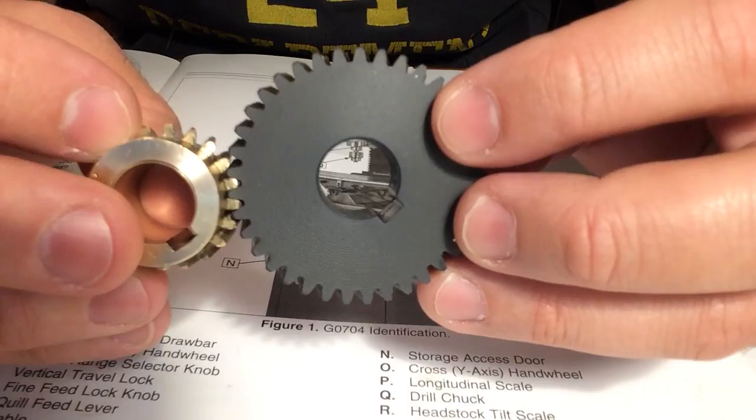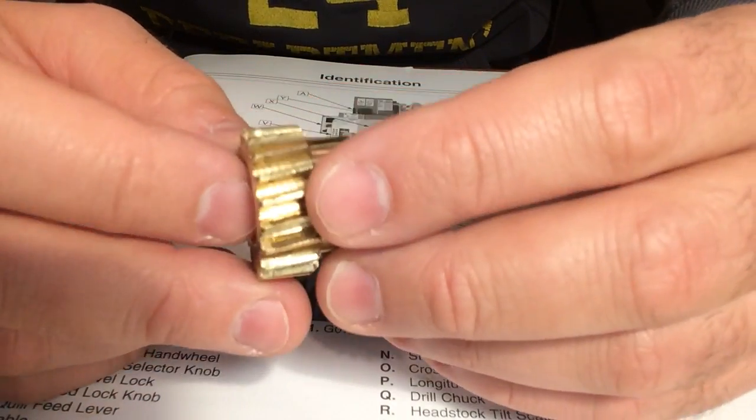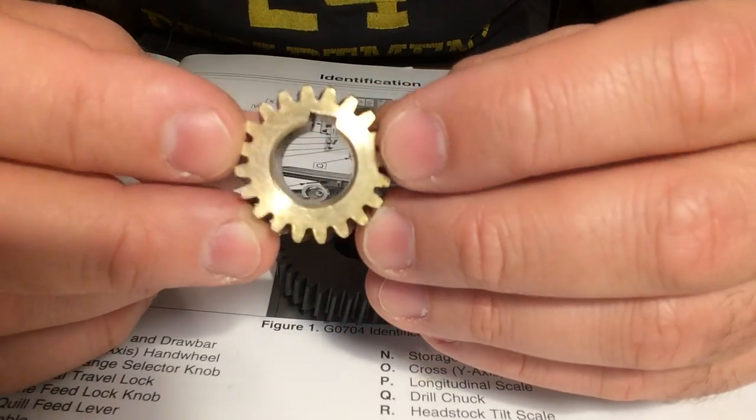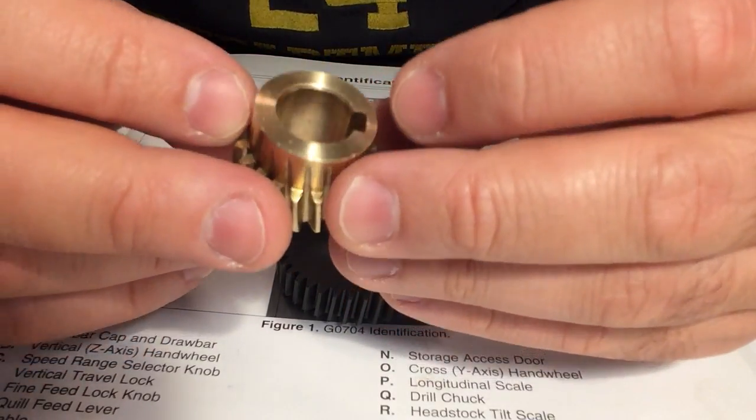The motor gear appears to be brass. It has 20 teeth, a 14 millimeter bore, and a 5 millimeter keyway. Pretty standard.